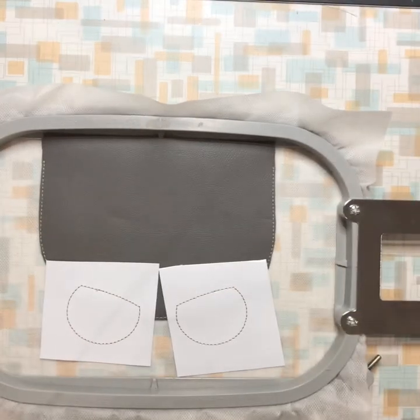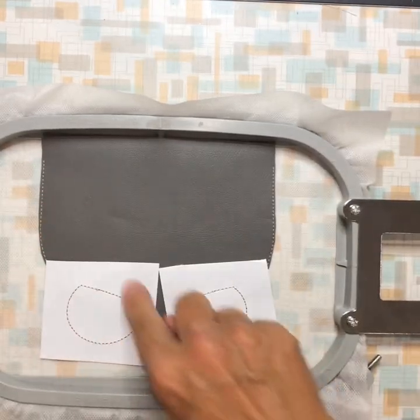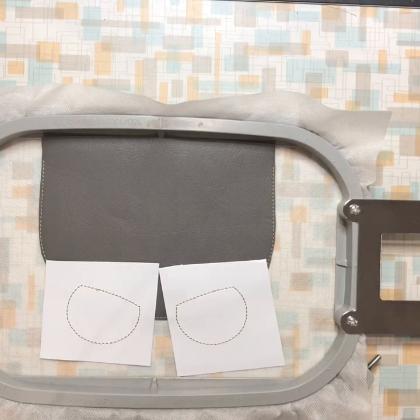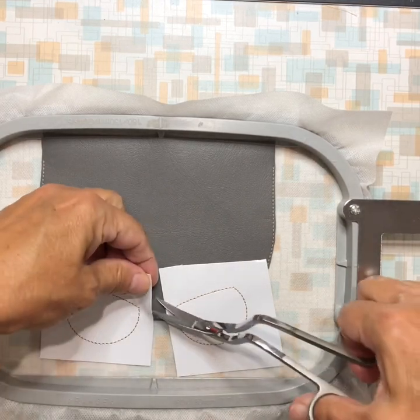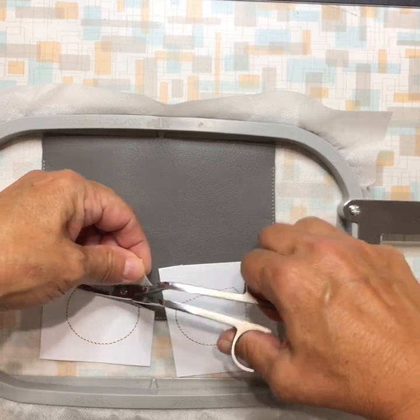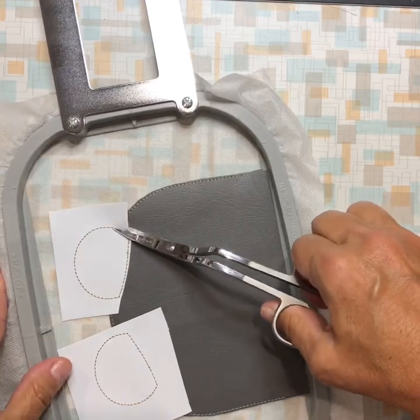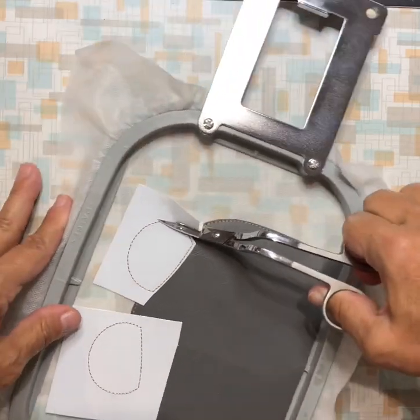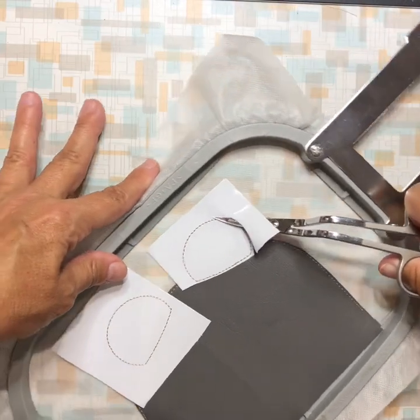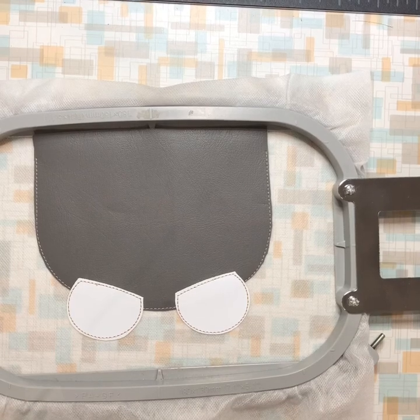This does not do your standard placement-tack-down-vinyl stitch. It does a placement stitch, then a triple tack down, and then you trim. There is no more sewing after that. On the eyes, trim as close to the seam as you can, but leave a little edge on the rest — it gives the owl character. Trim both eyes, then send it back to the machine.